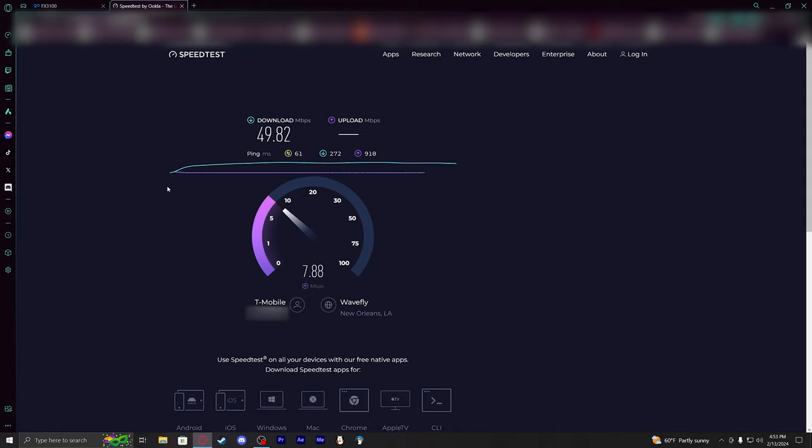We'll go ahead and do another test with this orientation just to see the differences in speeds. Make sure it connects to the bands it wants. Still at about 57 ping, immediately jumping straight back up to the 200s.